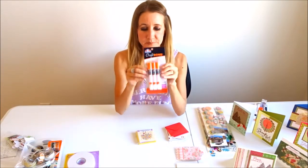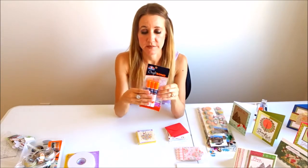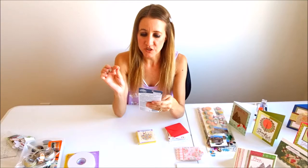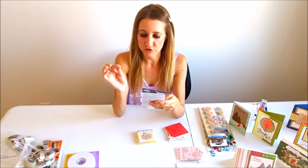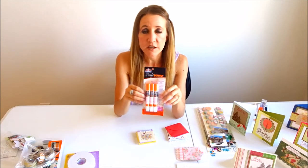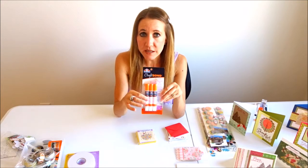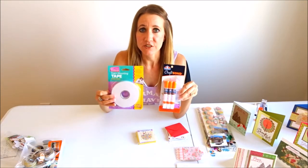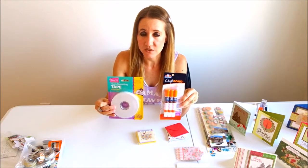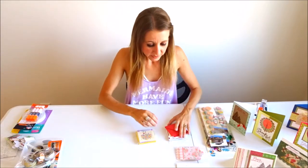The next thing I got that I'm really excited to try are these Elmer's CraftBond glue pins. They have a precision tip, they dry clear and dry strong, and they are non-toxic so you can use them with your photos as well. They were only 99 cents — you get three glue pins for 99 cents. Such a great deal at the 99-cent store!